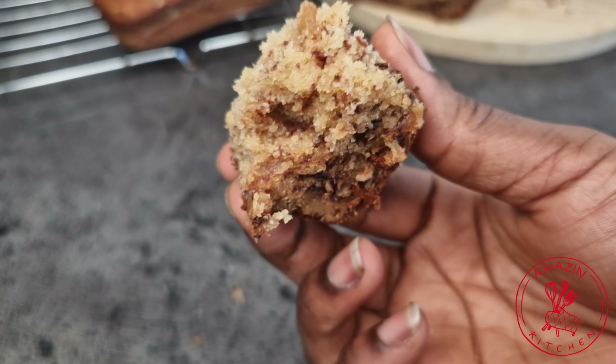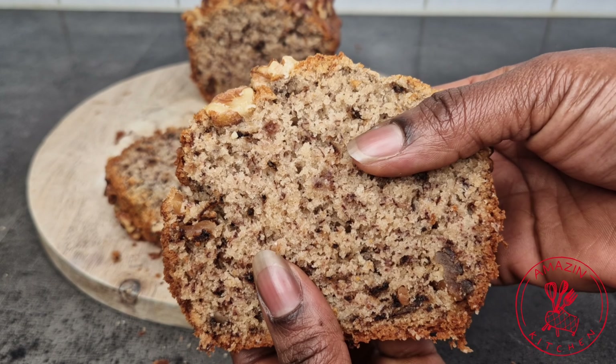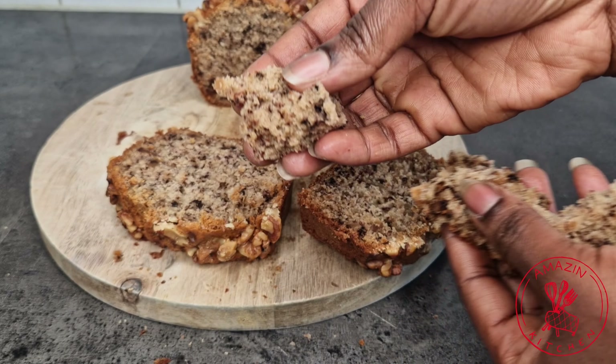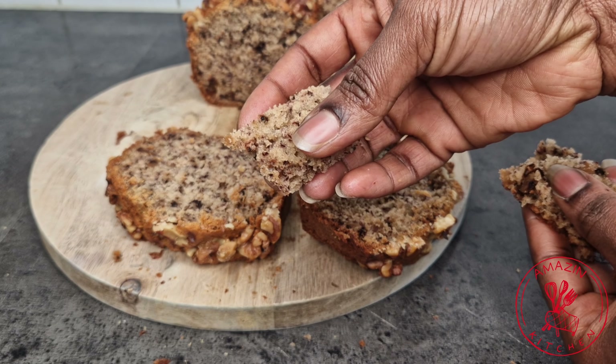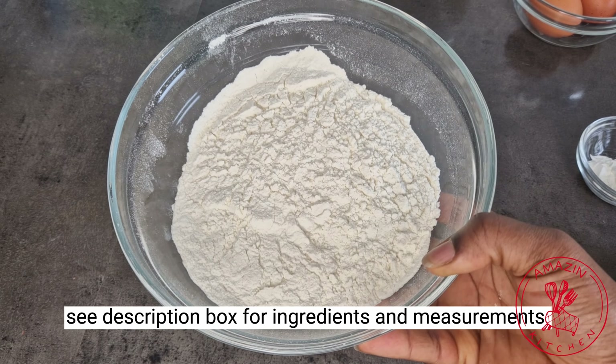Hi guys, welcome back to my amazing kitchen! My name is Abba. In today's video, let's make some banana nut bread — or banana cake — so come along and let's get right into the video.